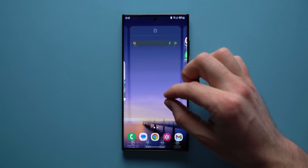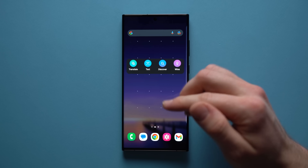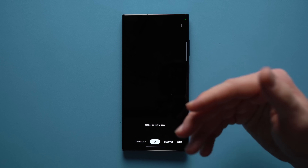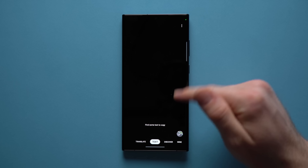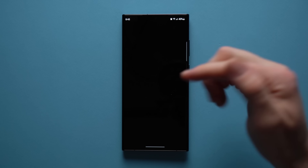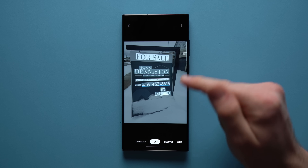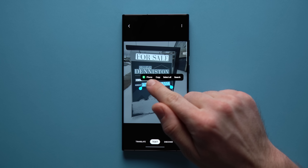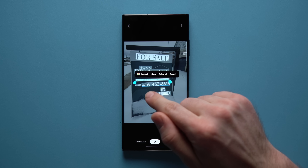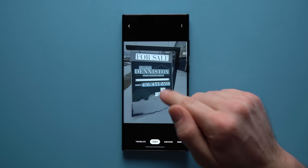Another useful widget we got with One UI 5.1 is the new Bixby Vision widget. If we drag this out onto the home screen, tapping on 'Text' lets you point your camera at a sign or billboard and it will extract all of the text. You can also do the same thing with pictures in your gallery — I took a picture of a for-sale sign and Bixby Vision scans all the text so I can interact with it. It identified a phone number I can call directly and a website I can go straight to. Definitely a really powerful feature.